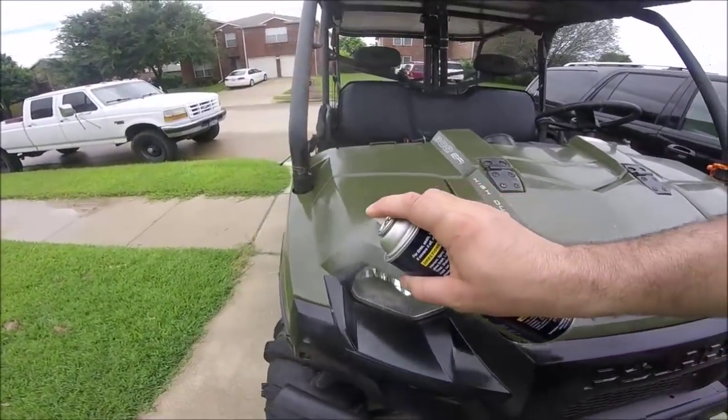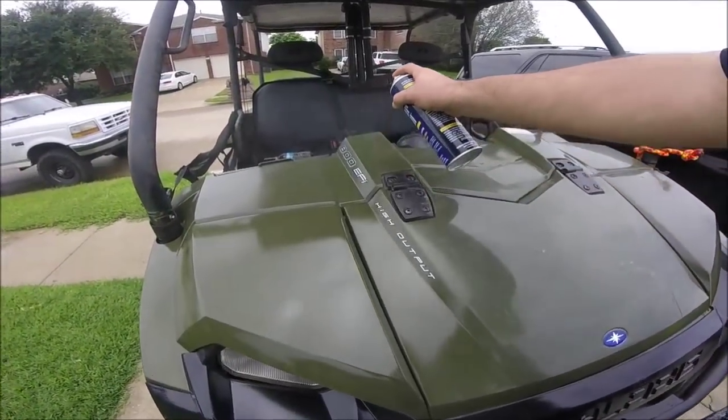Maybe not the real deep scratches, but these are definitely the light ones — it takes care of those.